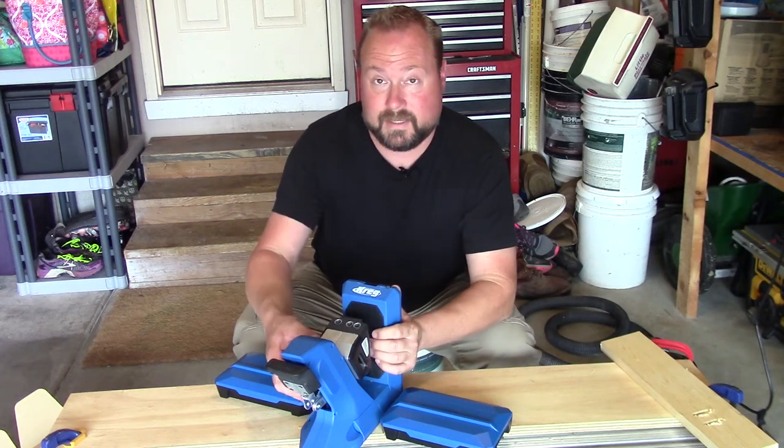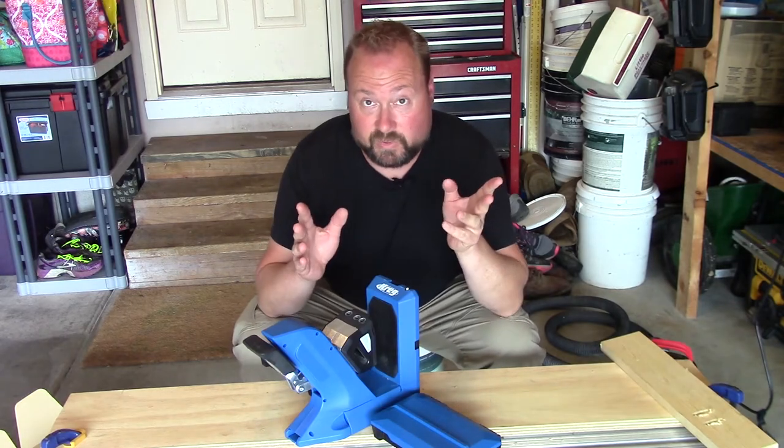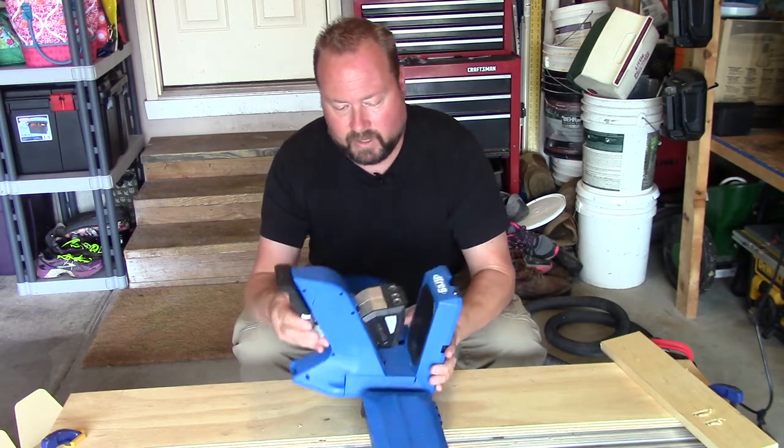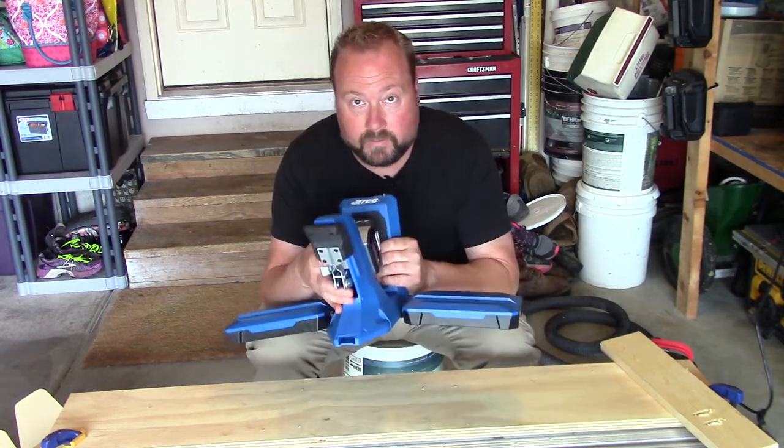Nathan Cox here, thanks for joining us around the home. Today I'm going to show you guys how to use the 720 or 720 Pro pocket hole jig system from Kreg. This is now their biggest, baddest pocket hole jig, and it's big — this thing is massive.